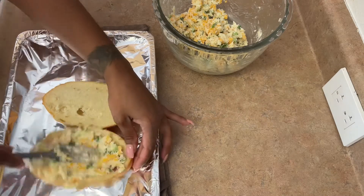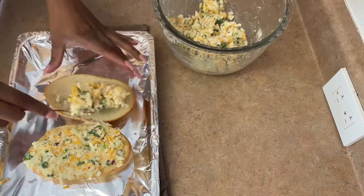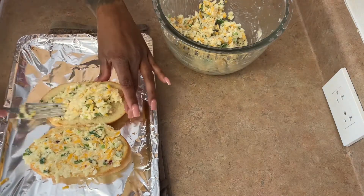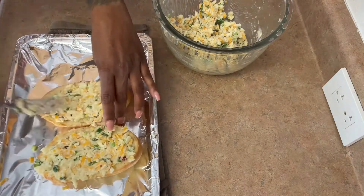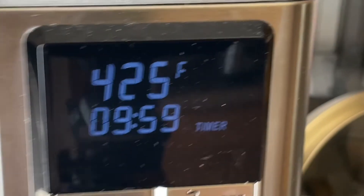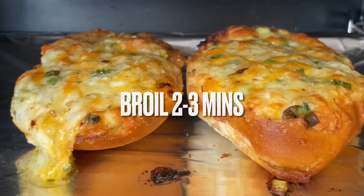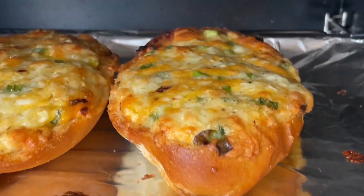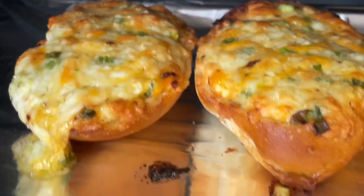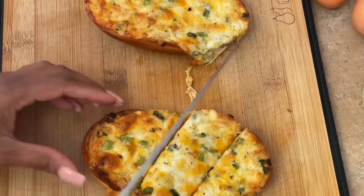You don't want to put too much of the cheese, otherwise it's going to be really goopy and cheesy — a really thin layer is perfect. So you're going to pop that in the oven at 425, bake that for about 10 minutes, and then hit the broil for another two to three minutes. And there you have it — this is the most amazing garlic cheesy bread that you'll ever need to make.